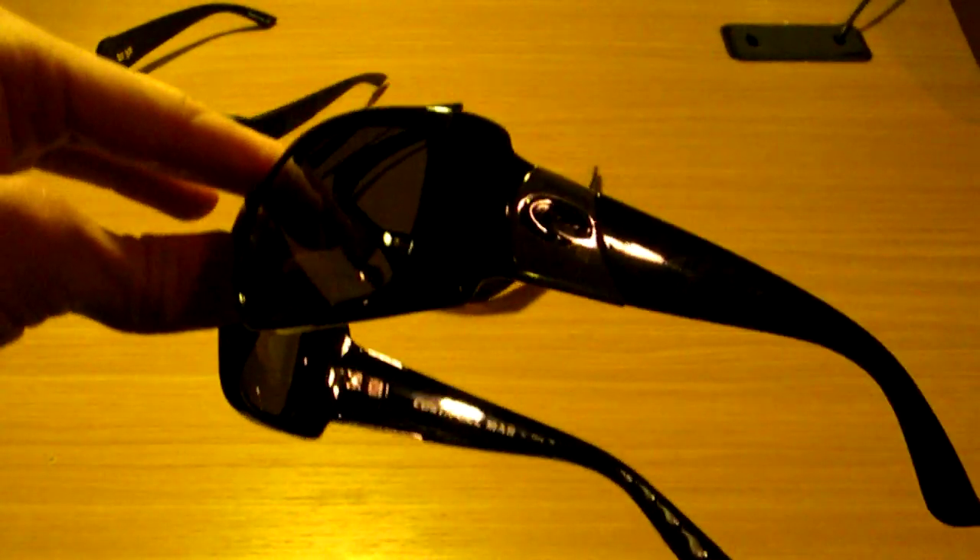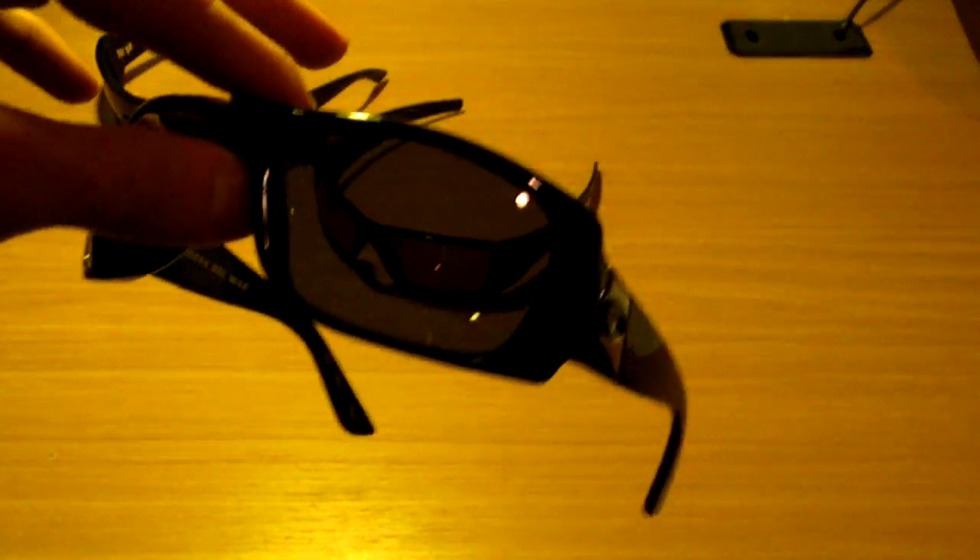Now, those two glasses' lenses are made out of plastic. The Costa Del Mar's lenses are made out of glass — that's why I did these last. Costa Del Mar Bonita, very nice-looking glasses. Glossy black with the glass lenses, also polarized, the 400 polarized lens. Costa sells these also in the 580 lens, which is just a higher grade of UV protection.